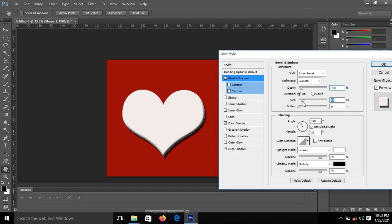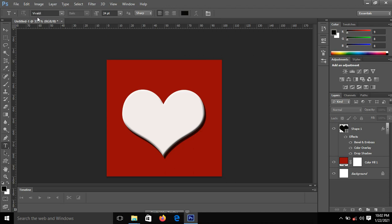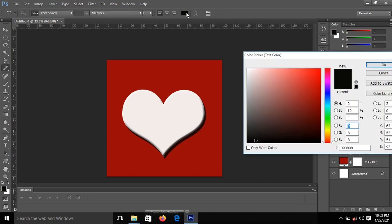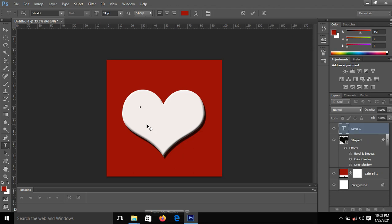All right, I'll click OK. The next thing is I'll introduce my text, so I'll pick the Text tool. The font I'm using is Vivid, and the size is 24. For the color, I'll pick red — I can use the eyedropper to pick the color from the background. Click OK, then come to your shape and click on it to write your text.